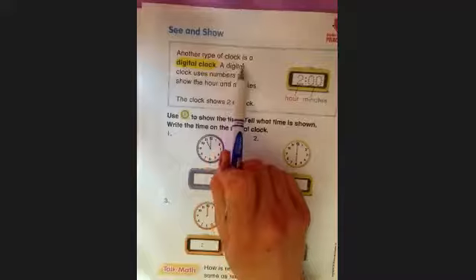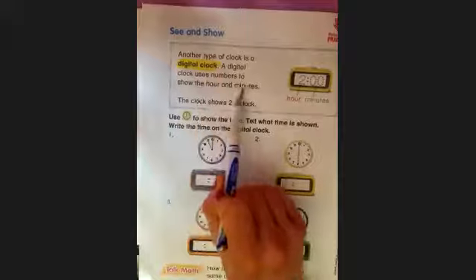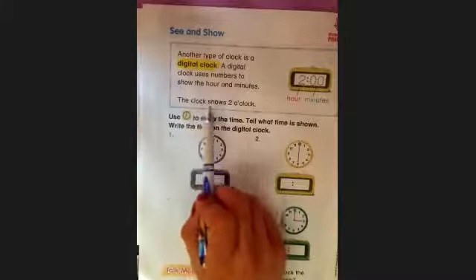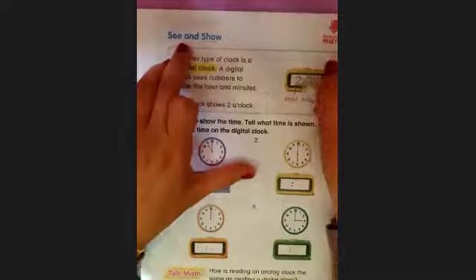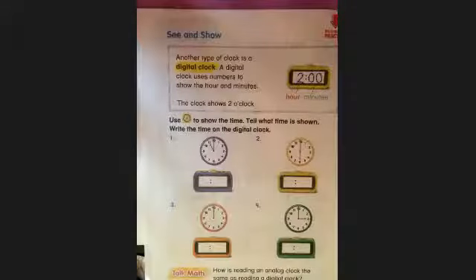On the back it says: another type of clock is a digital clock. A digital clock uses numbers to show the hour and minutes. We have the hour here and the minutes here. This clock shows two o'clock because we have a two in the hour spot — sorry, Josh is vacuuming. Double zero again means the beginning of a new hour; it means o'clock.